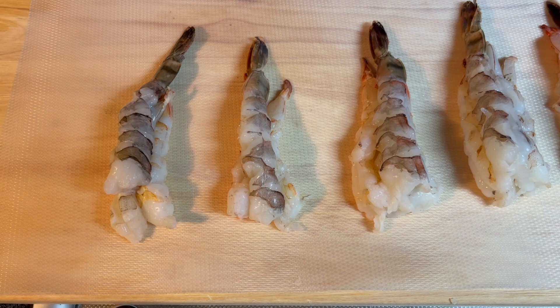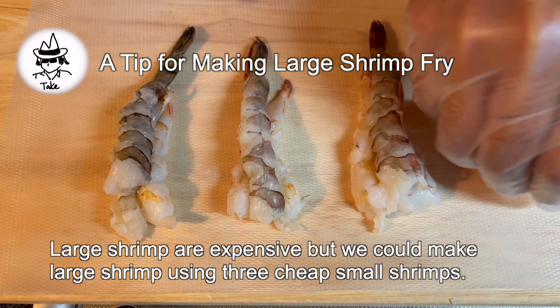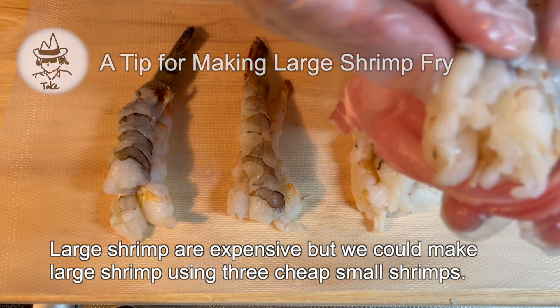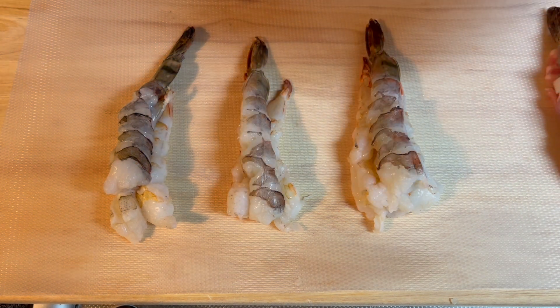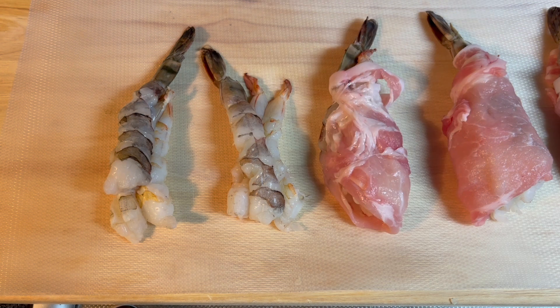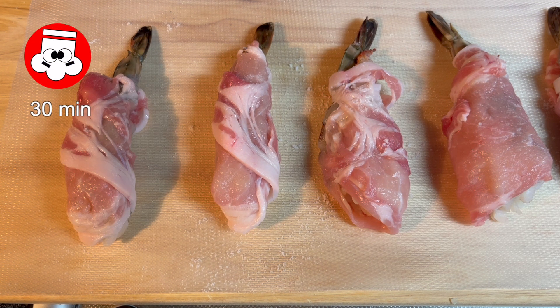Use a small knife to cut the shrimp. Bundle 3 shrimp together. Roll the shrimp bundles in thinly sliced meat — in this case, pork loin. Season rolls with salt and pepper.